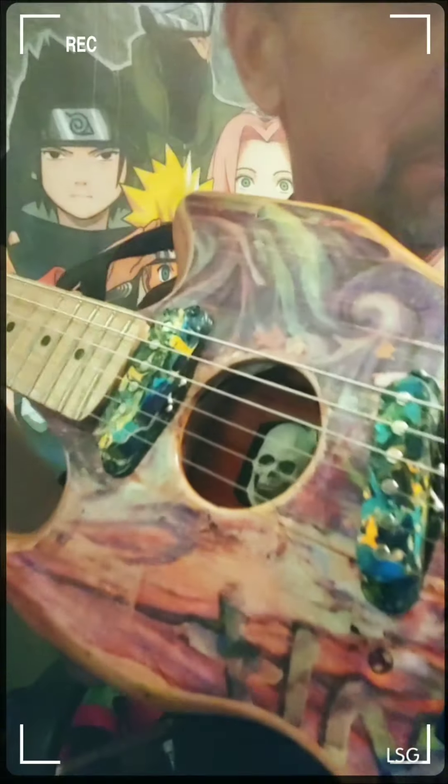My homemade Acoustasonic — made it out of skateboards. This is the acoustic sound of it. It sounds good. Up close you can really feel the sound it's putting out.